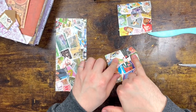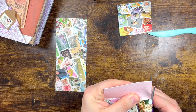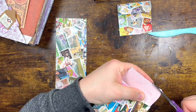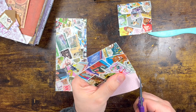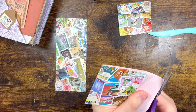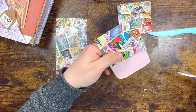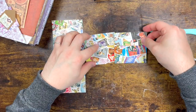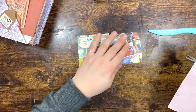Oh, we've got a Lady Di stamp in there — bless her, rest in peace. Just going to round up the corners again. I'm not the best at this, but I do have an envelope punch board which has a corner rounding feature — I simply can't be bothered to go get it. So that's two done.